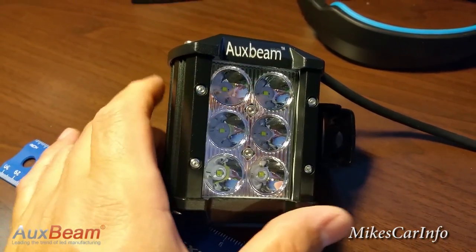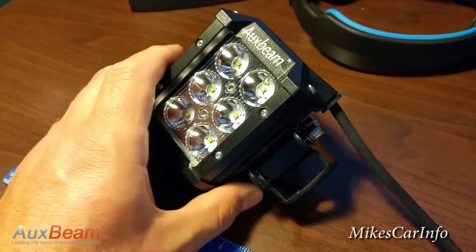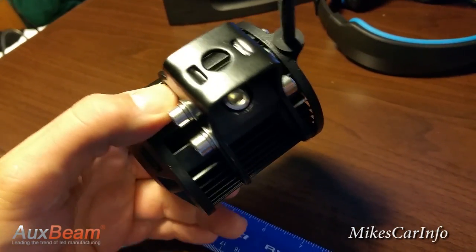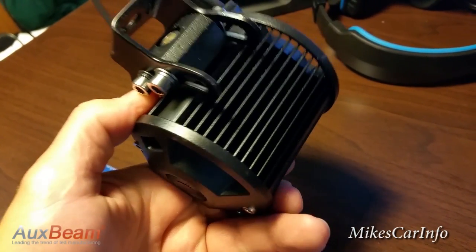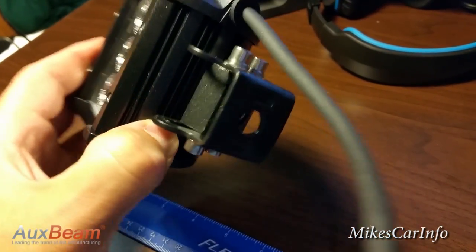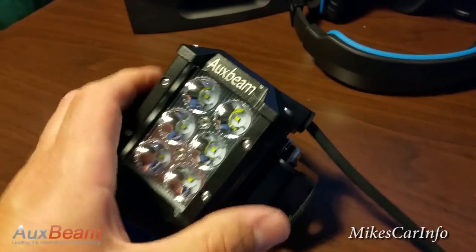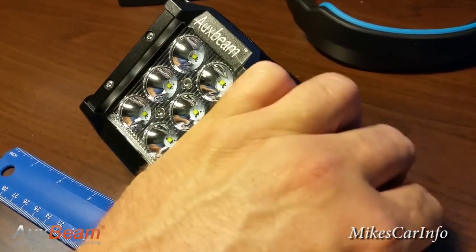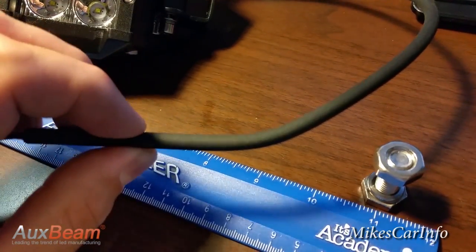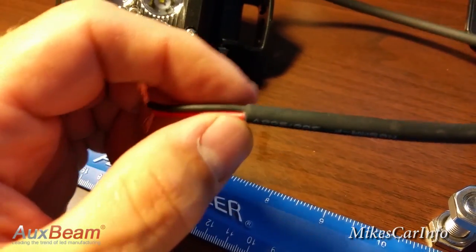For the price of this, I could not believe it when it came in. It only took about two days to arrive — very fast shipping. And basically this whole thing is solid aluminum, and there's a steel bracket as well. This is a high quality light. Even the cord that comes with it is rubberized — it's not just some cheap plastic. It's rubberized and fits very tight around the wires.